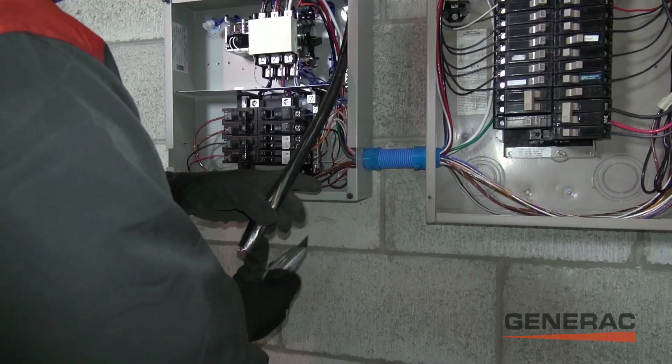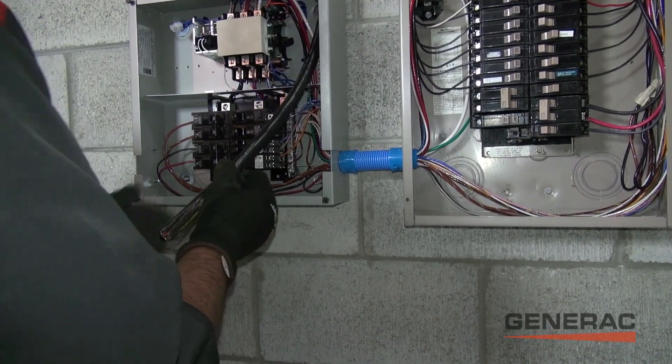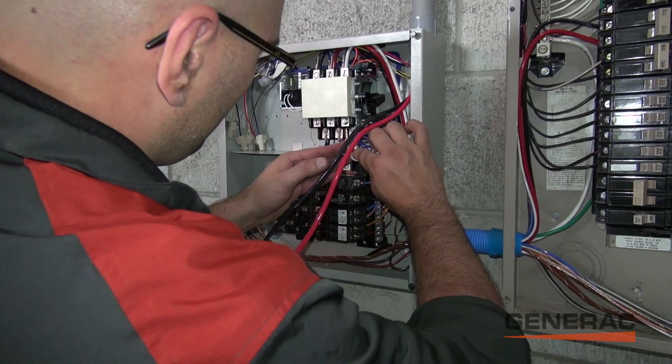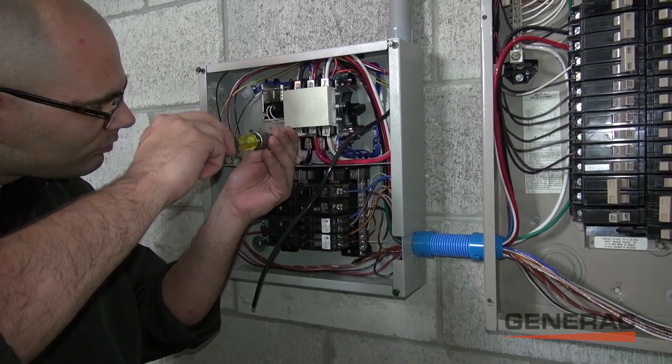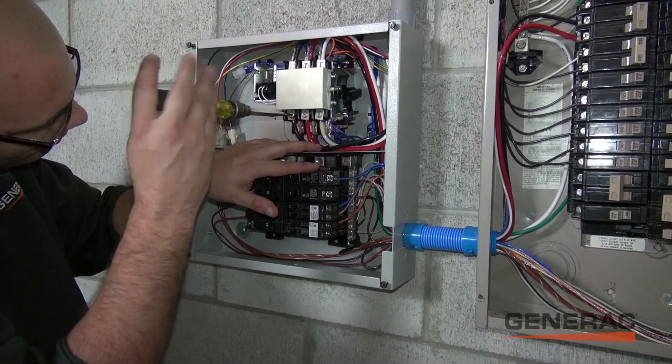Generac composite cabling is now being installed, routed and tucked away until needed. This cable gives our homeowner the option of a quick and simple conversion to a fully automatic standby solution at any point in the future.